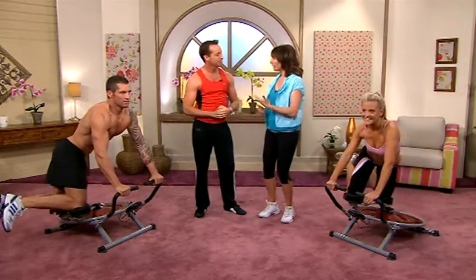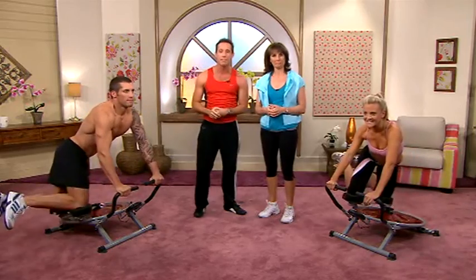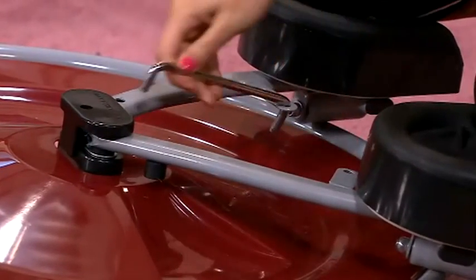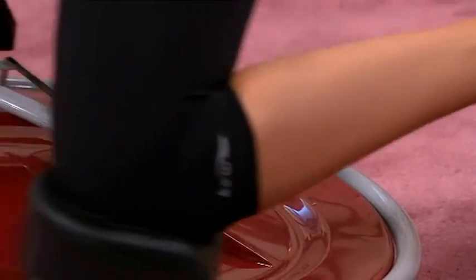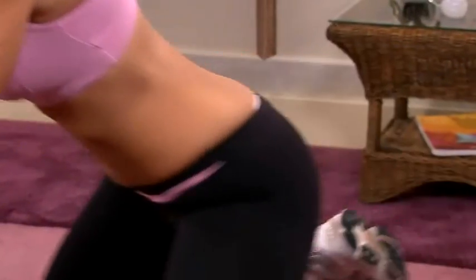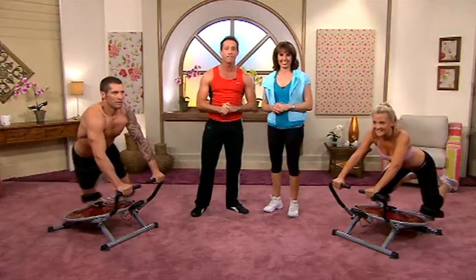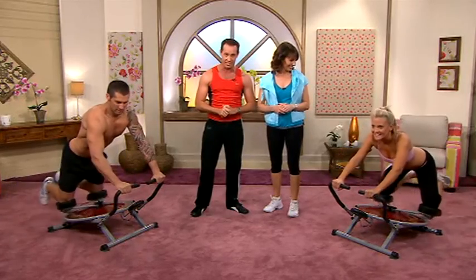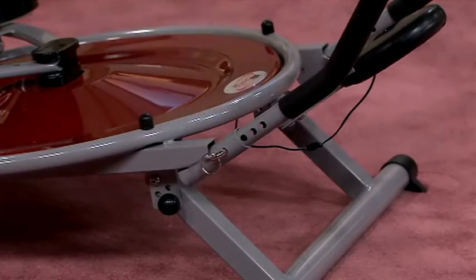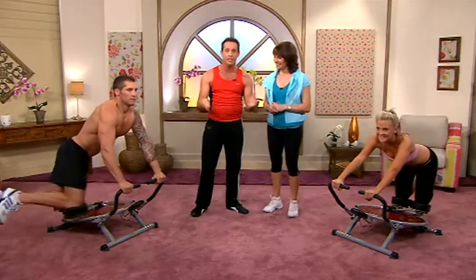Sounds like a cardio and abs workout on one machine. It absolutely is Marianne, but it gets even better. Simply remove the centre pin and the Ab Circle Pro becomes a fat burning bun and thigh machine, so you'll be trimming your buns, your hips and your thighs in absolutely no time. And no more straining your back and neck. Now the Ab Circle Pro gets you off the floor and has three levels of resistance, so it's perfect for absolutely any fitness level. And best of all, it folds away for easy storage either under the bed or in a closet.